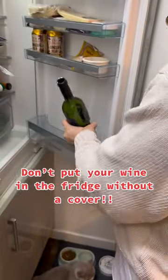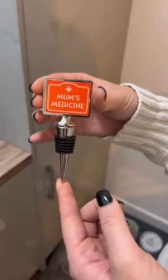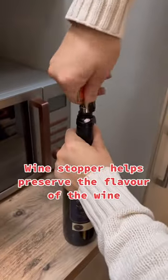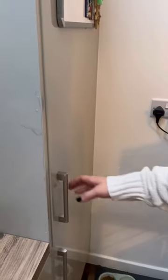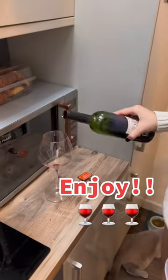Don't put your wine in the fridge without a cover. Try this from Amazon — a wine stopper that helps preserve the flavor of the wine and keeps the taste fresh for longer. It's easy to remove and put back on. Enjoy!